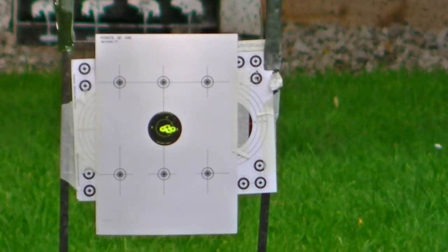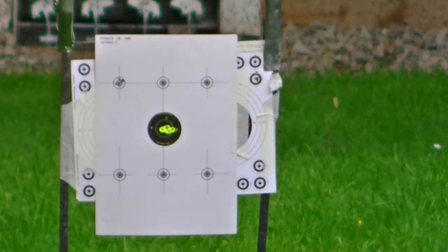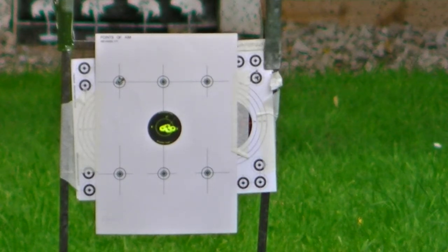I've checked my zero. Here we go, top left corner, 30 yards. I think that's an okay grouping. Next test is going to be 35 yards.